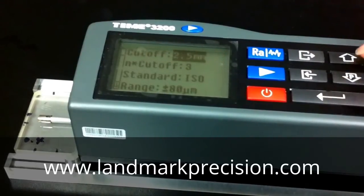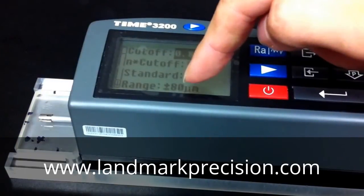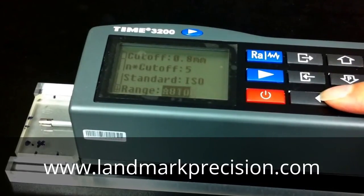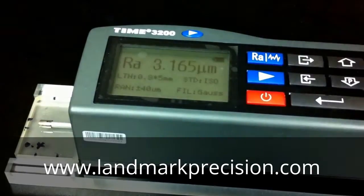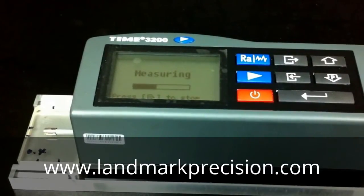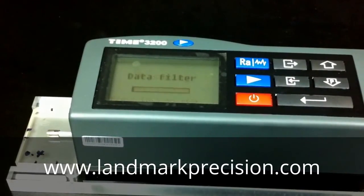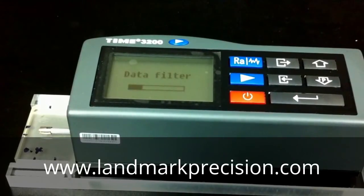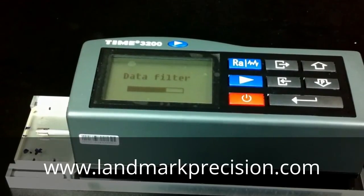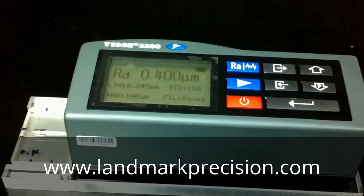Now we're going to change the setting from 2.5 to 0.8 mm, and change the tolerance from plus or minus 80 to plus or minus 40. Now let's take a reading. The reading is 0.4.